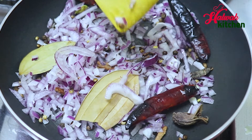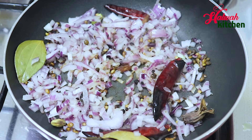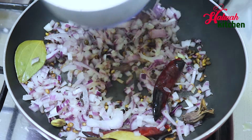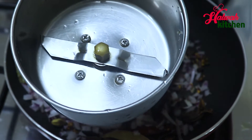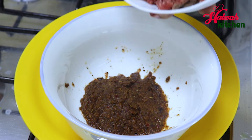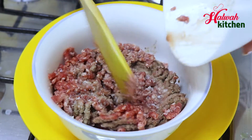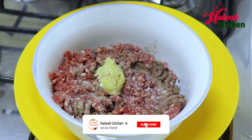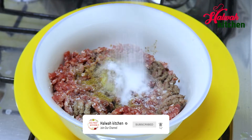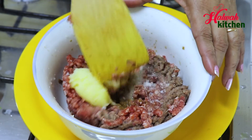Now we are done with the spices. Add some spices on it. Started with spicy ingredients. When we set the new sauce, add the hot sauce and the paste into the mix. Pour the mix. Add the butter. Add green pepper. Add cheese. Let's mix it in a good way.